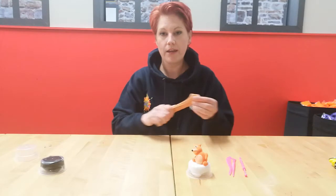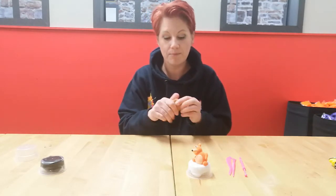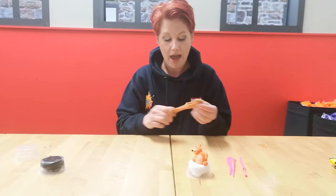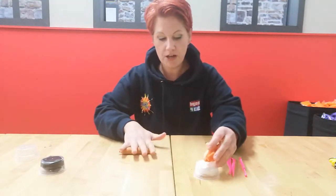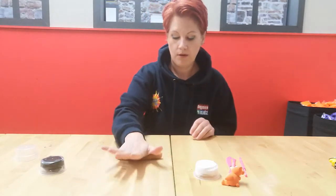I'm going to divide this clay up so that we can have the right proportions for the body, head, legs, and arms. Take your clay and roll a sausage shape.